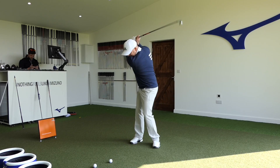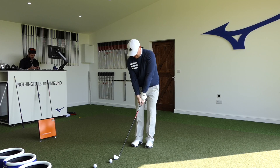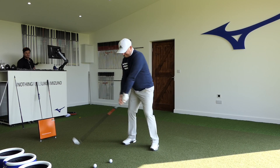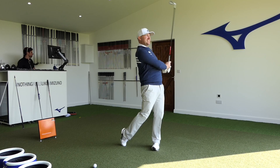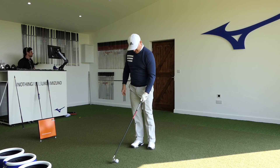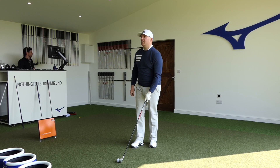Yeah, that looks better down, Bob. That look better off? Yeah. Better fly, straight away. That spun up. Spun up a little.